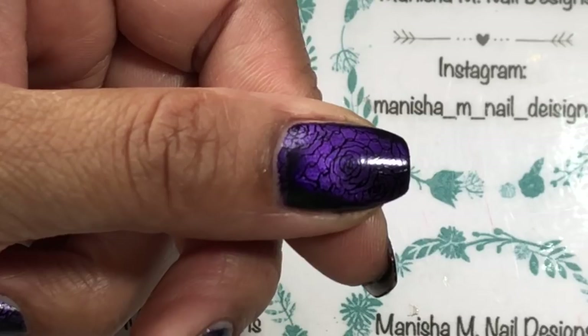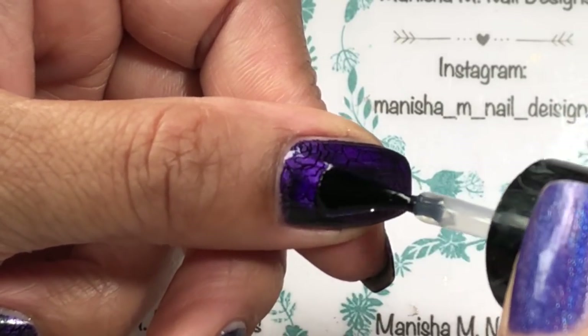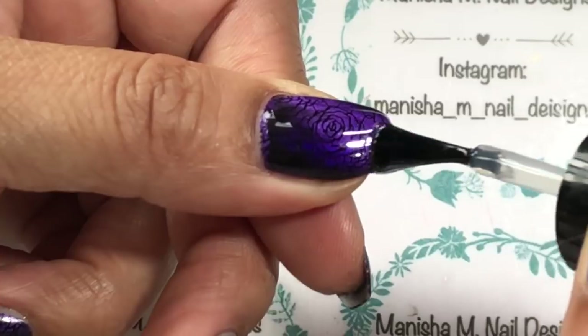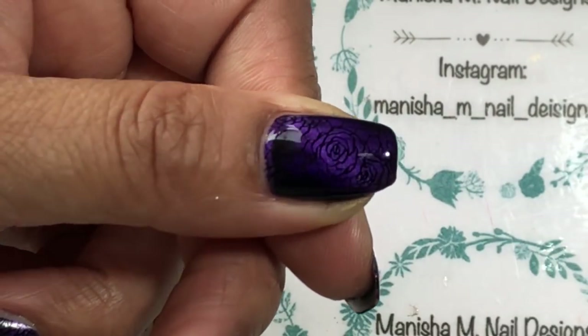I'm going to finish the design off with a coat of Seche Vite, or any other top coat will do. I just like the glossiness of Seche Vite and how quickly it dries as well. This is basically the design done.